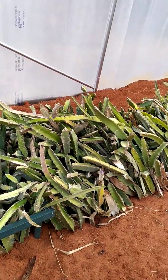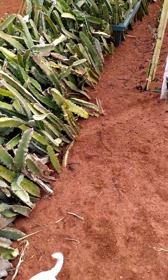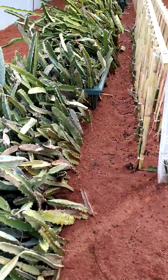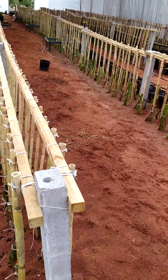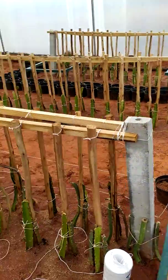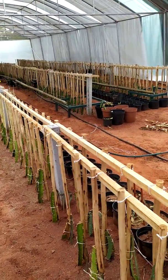Welcome guys, it's Max here from Dragon Fruit South Africa. Growing dragon fruit in a greenhouse scenario has been done already, but there's not really any documented theory on how much a greenhouse can produce. This is a 30 by 10 meter greenhouse and there's a few hundred plants planted here.